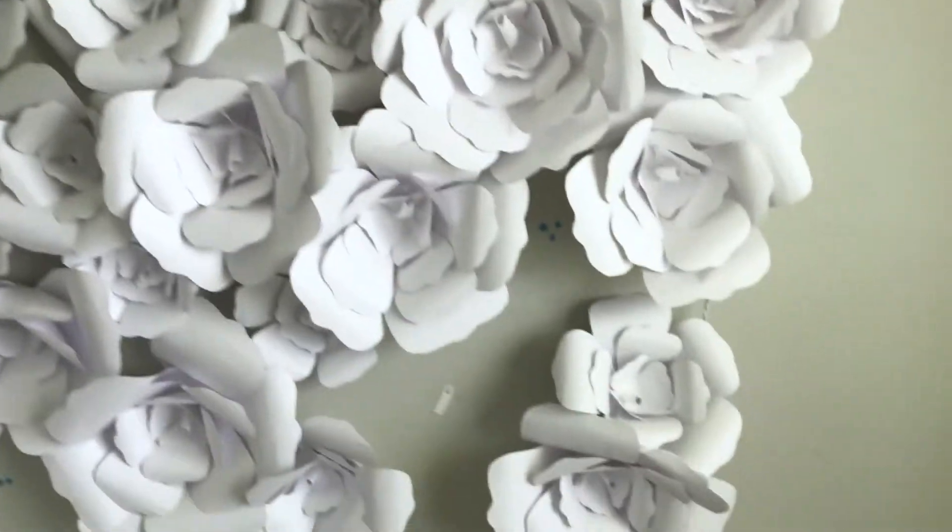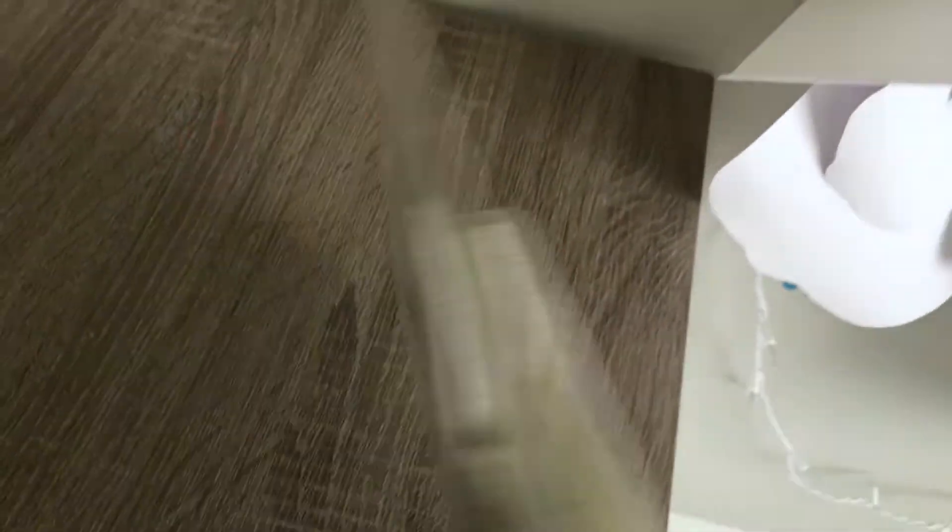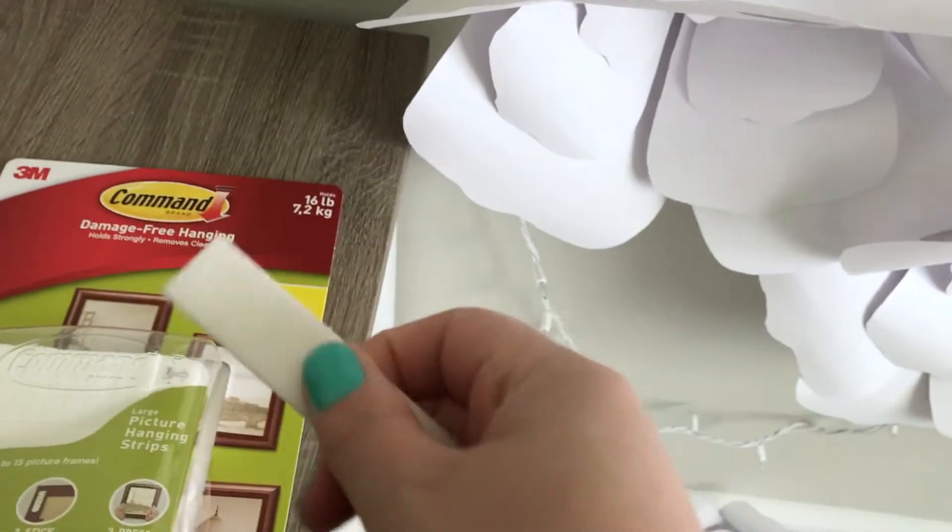I did find a solution and it's these command strips. I have them right here. They're the damage-free picture hanging ones. They come like this — this is a single strip.